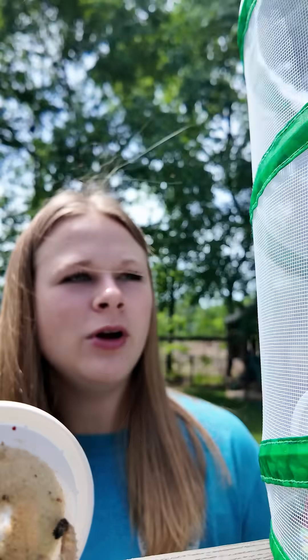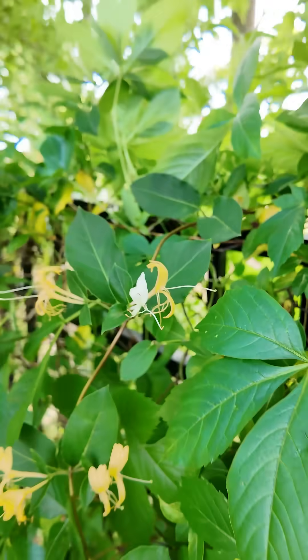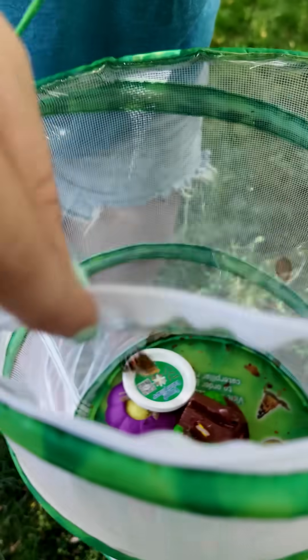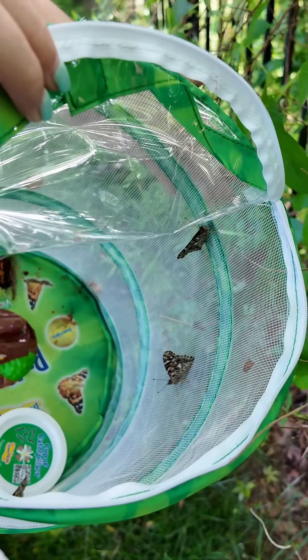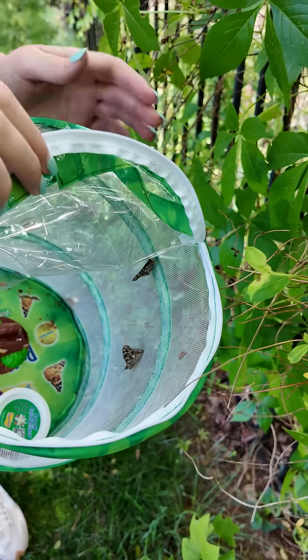The butterflies have emerged from the chrysalises and it's time to release. This is honeysuckle, a flower butterflies are known to like. Let's release the butterflies. There goes one.